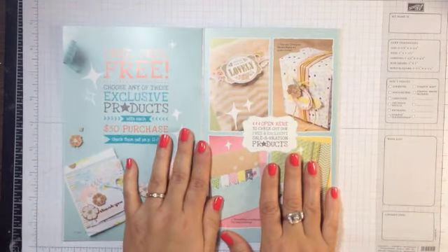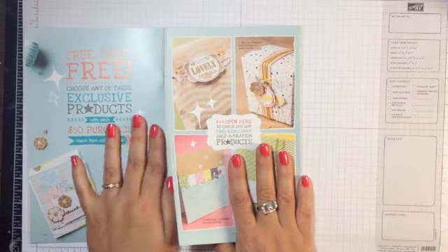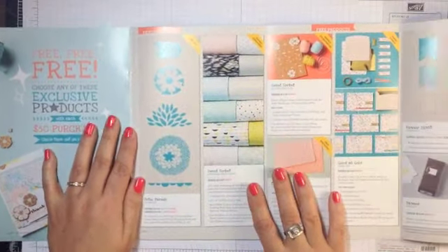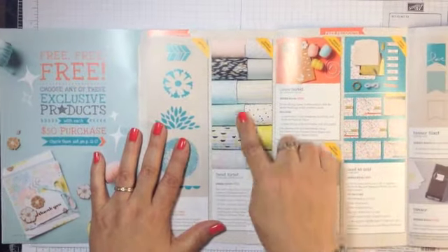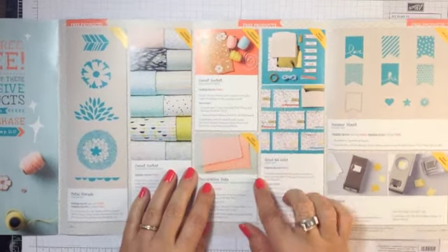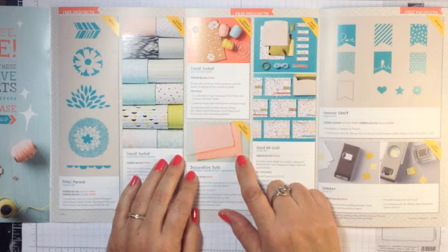Once you get through the center, you have a fold-out section — this is where the freebies are. You can see there's a stamp set, designer paper, some cork and twine that's really cute, and an adorable dot textured impressions embossing folder.